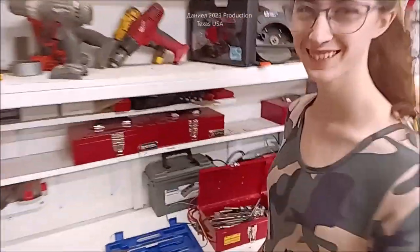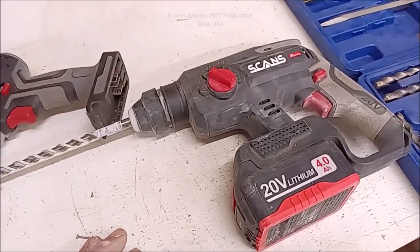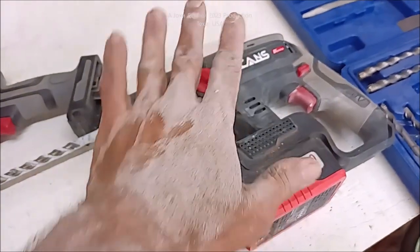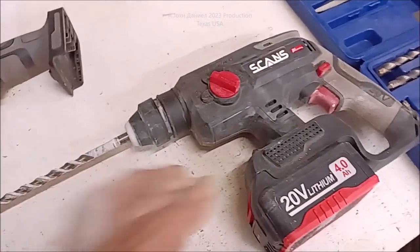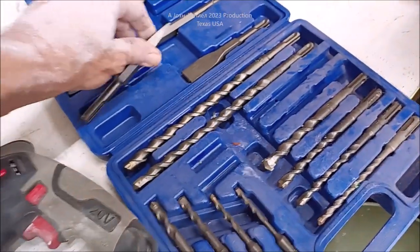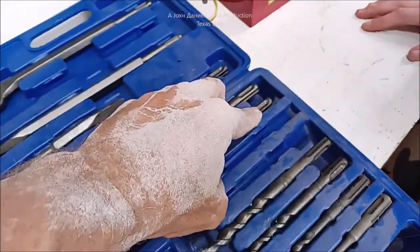Kira is out here drilling holes — me and her both — and this thing is a beast. I didn't want to do a review on this tool until I've used the hell out of it. She just went in and cleaned up, and I was using a sledgehammer while she is breaking out concrete after drilling. I want to show you this kit — it's an amazing kit — it's all SDS.